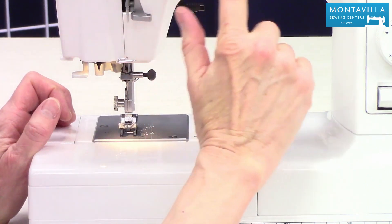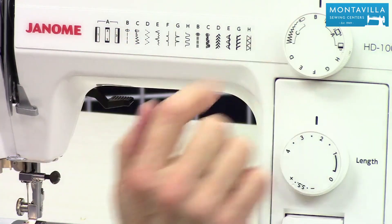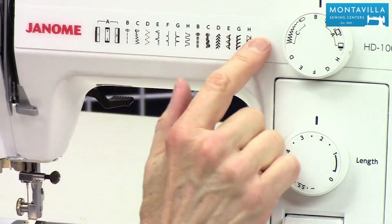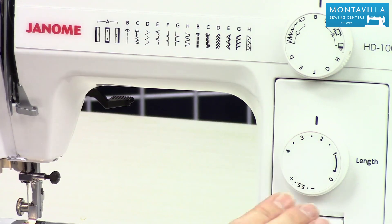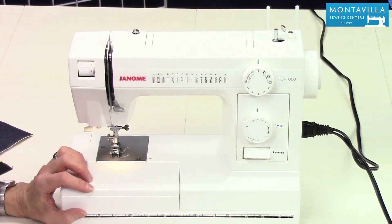Up here you have your stitch chart. Most of the time you're probably going to want to be stitching straight stitch — that's B right here. This is your stitch selector dial, which corresponds to these stitches here. This is your stitch length dial and this is the reverse lever right here. So that's the Janome HD 1000.